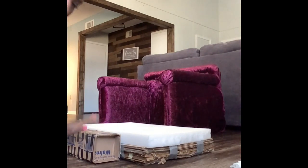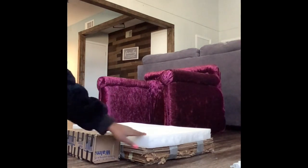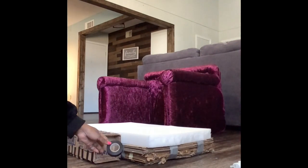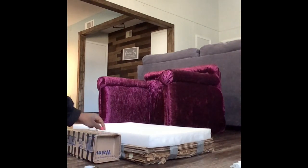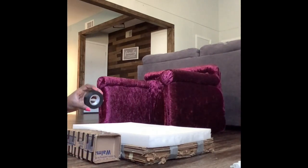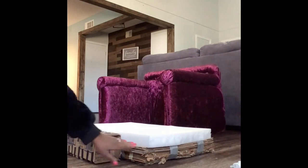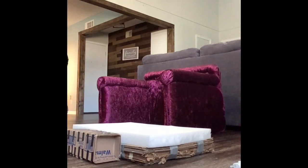I hot glued the step to the base of the bed and used a little electrical tape. The step was created with hot glue with the boxes on the inside, which I already showed you. Now I'm going to flip this over and tape on the bottom to fortify the connection between the step and the bed. Then I'm going to put the batting on top of this. I think I'll do some tufting on the front of the bed to match the top of the bed.